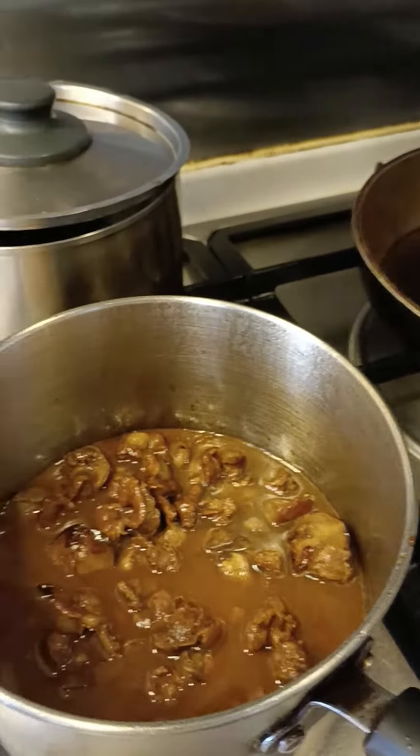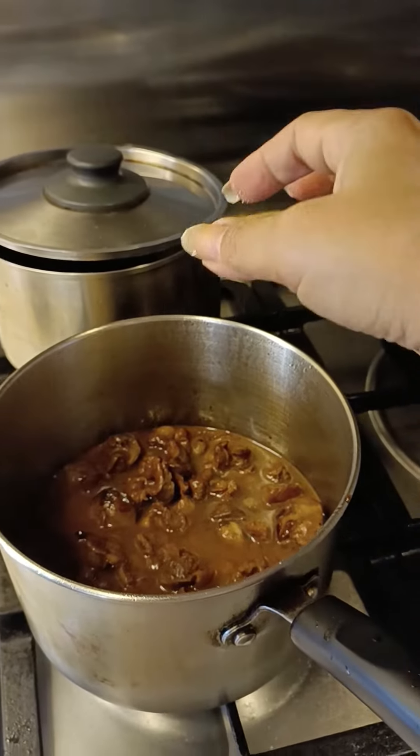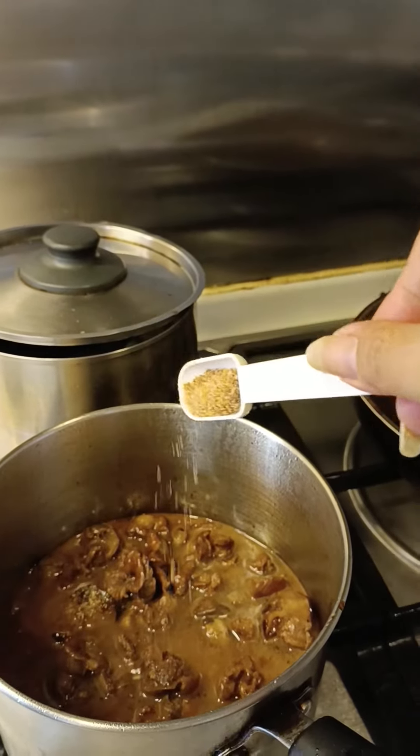I prefer to cook the chicken. I like cooking the chicken and the chicken is moist.